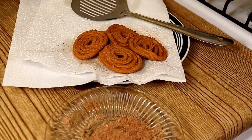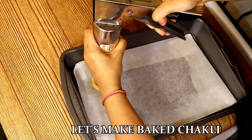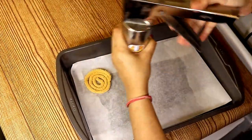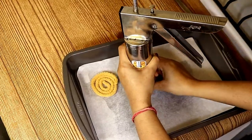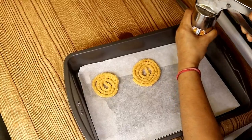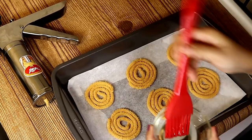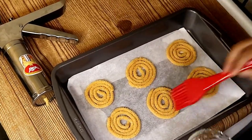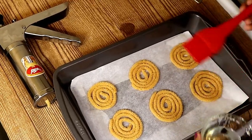Now let's make the baked Chaklis. I have already preheated the oven at 325 Fahrenheit. Make the Chaklis in the same manner as before, then brush them with a little bit of oil. You can skip this step if you want, but it gives a nice golden color.